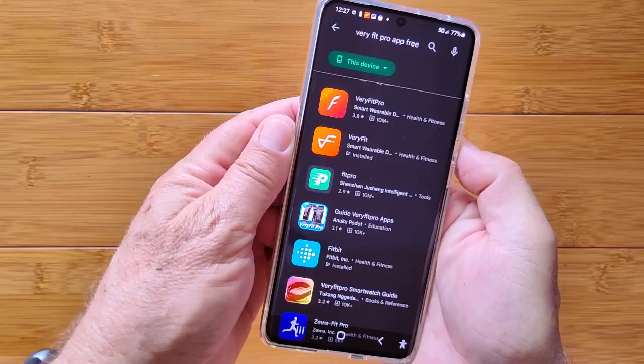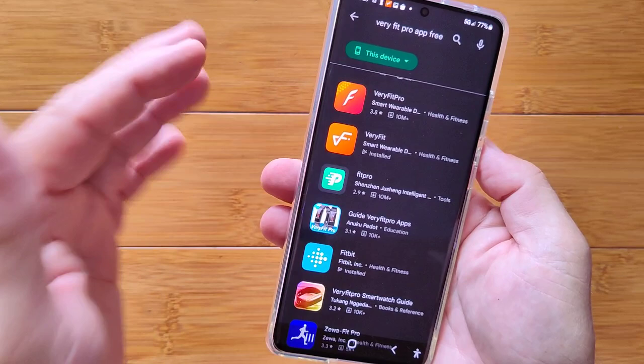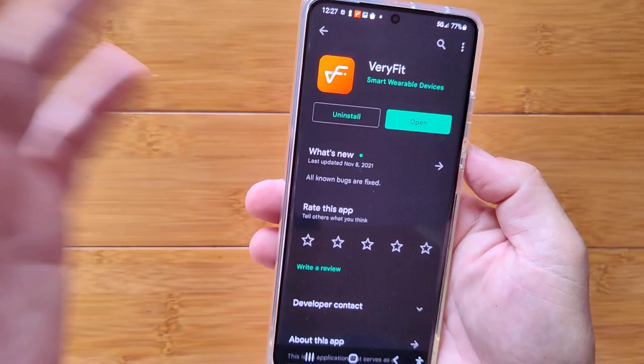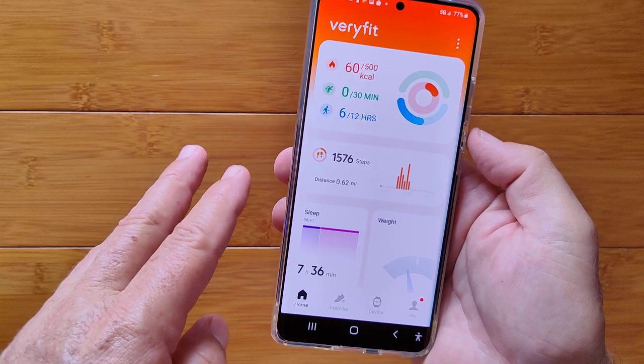Switching to the app — in the Google Play Store, note there is a VeryFit Pro and a VeryFit app; this watch uses VeryFit. It's been updated recently and looks good. When you install and open it, you can use it without an account or create one for more access to historical data — your choice.